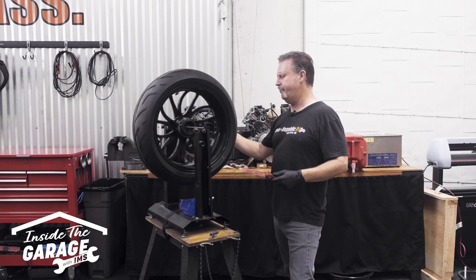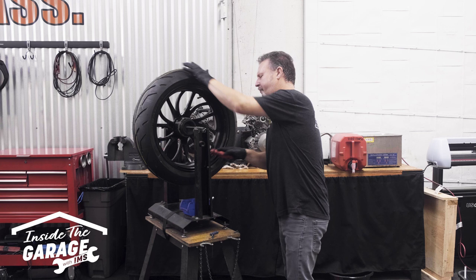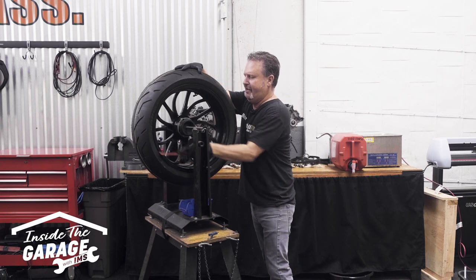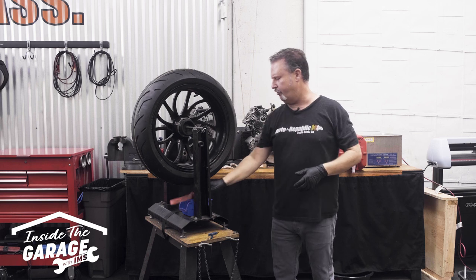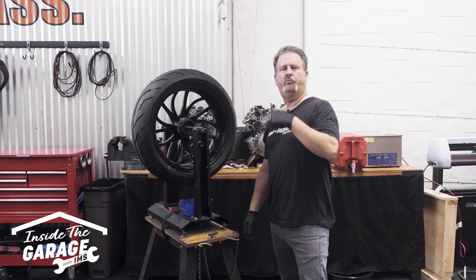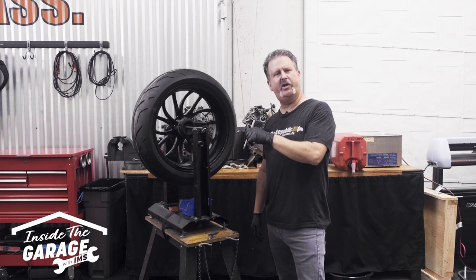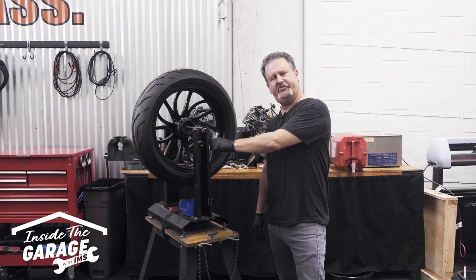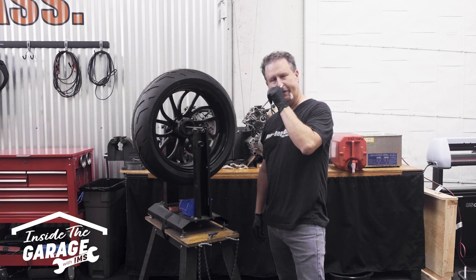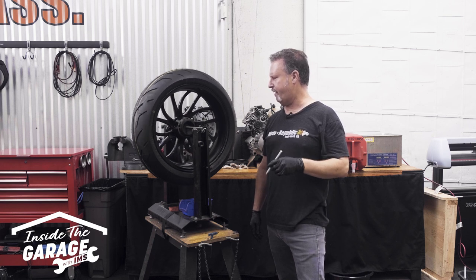Next, we're going to want to remove any old wheel weights from the tire, because they're going to mess up our balance. I get to use my plastic spatula. All the old wheel weights are gone, and we're just going to let the tire rotate and find its balance. The heaviest part of the rim — gravity's going to force it to the bottom, and the lightest part of the rim is going to be at the top. So we're just going to let the tire tell us where that point is.